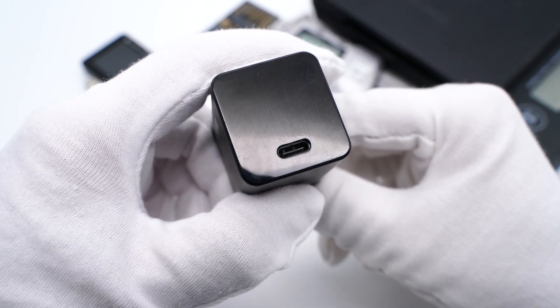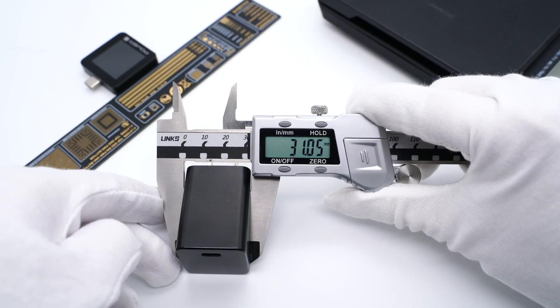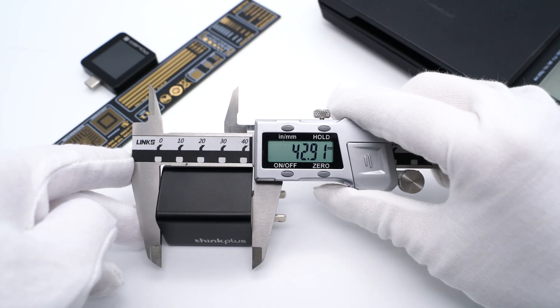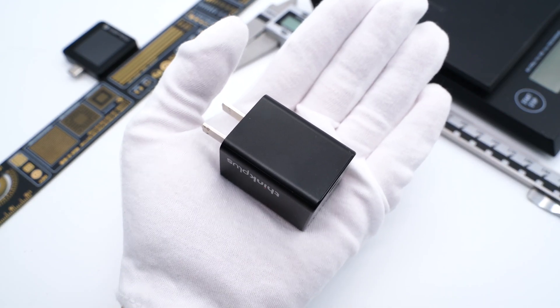We can see it adopts a single USB-C port and fixed input prongs, and the module is GN65. The size of the charger is about 31×33×43mm and the weight is about 89g. The power density is about 1.48W per cubic centimeter.